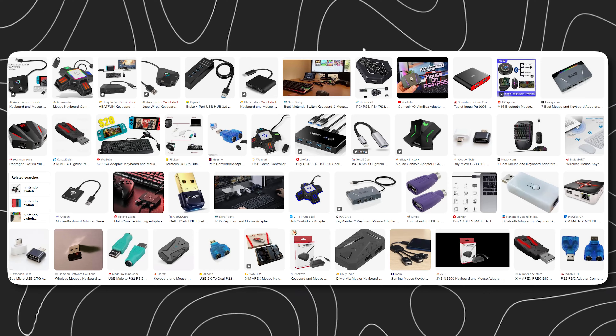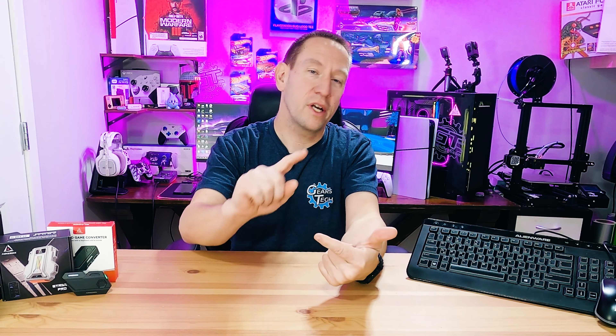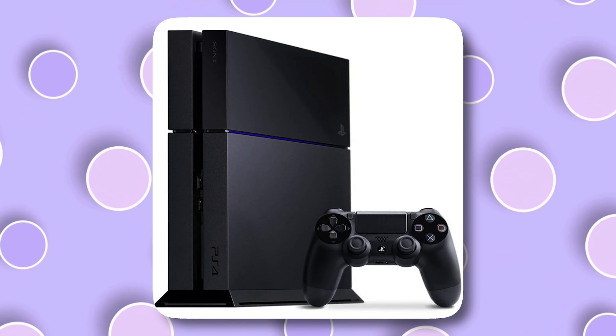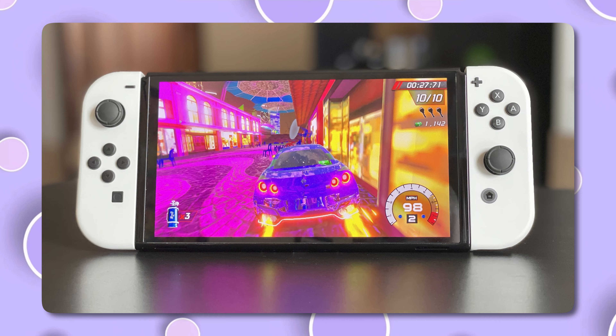Hello and welcome back to Gears in Tech. There are a ton of mouse and keyboard adapters that you can get to use on your modern generation console — we're talking about PlayStation 5, PlayStation 4, Xbox Series X, Xbox Series S, and Nintendo Switch.